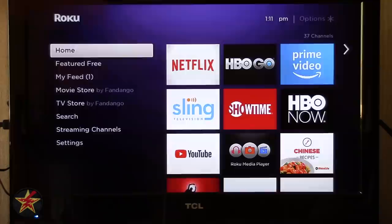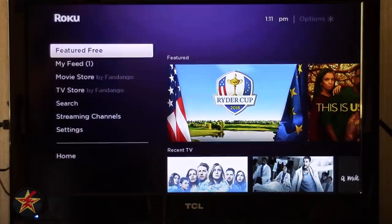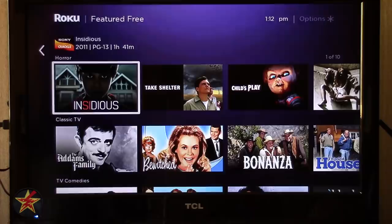Coming down the side menu, you have Featured Free — this is what Roku supports that you can watch for free, whether totally free or ad-supported. It shows you content like recent TV and catch-up, as well as horror content since I'm recording this around the start of October with Halloween just around the corner.